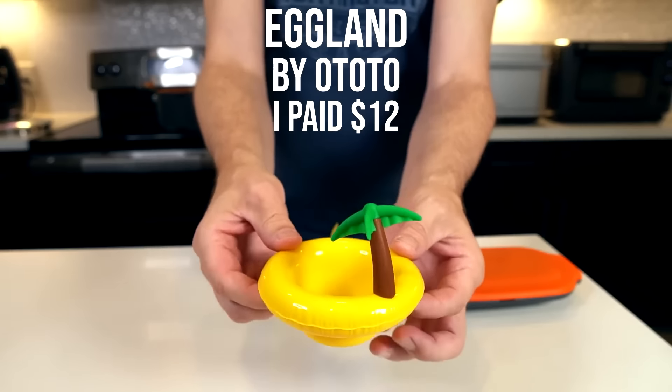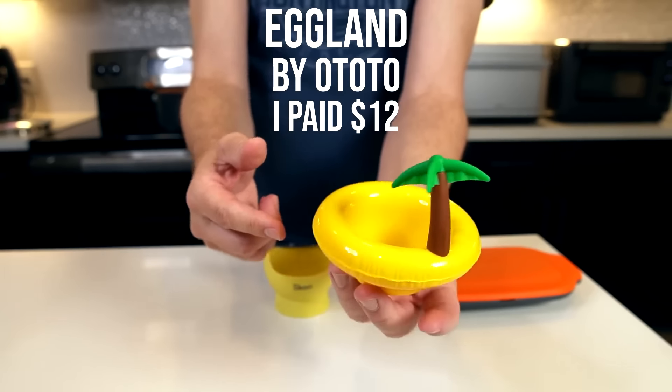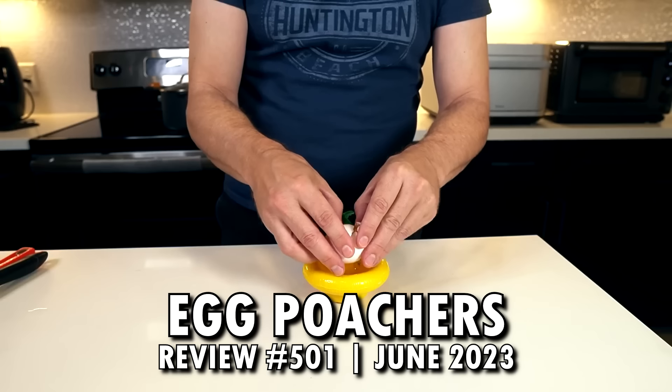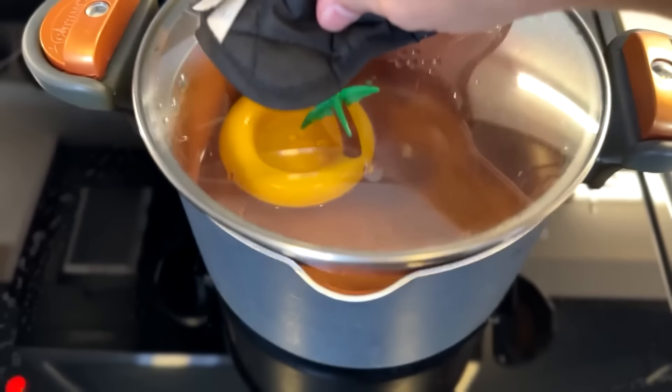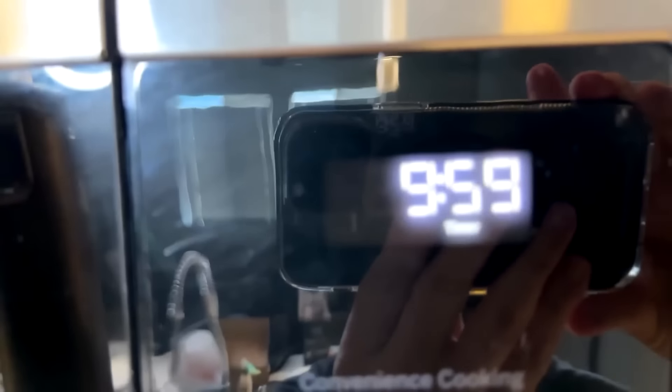Let's start with number 501, which is a collection of egg poachers — a very niche product. This is the Eggland Egg Poacher by Ototo. I paid about 12 bucks. According to the instructions, you put it in there, cover it, turn the heat off and let it set for 10 minutes.